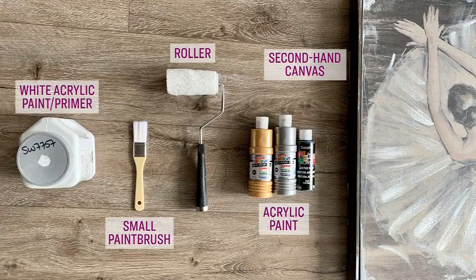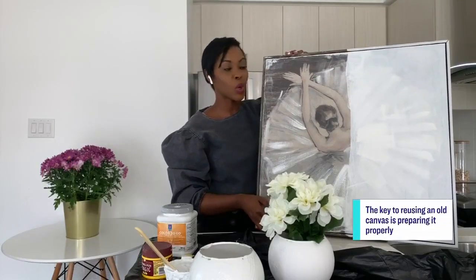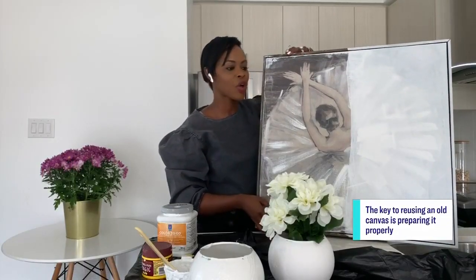You need a second-hand canvas, white acrylic paint primer, acrylic paint, painter's tape, a roller, and some small paint brushes.